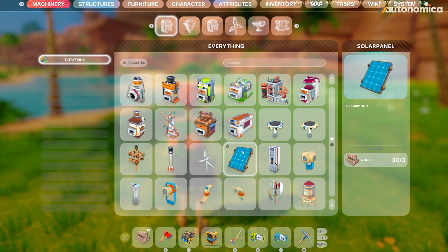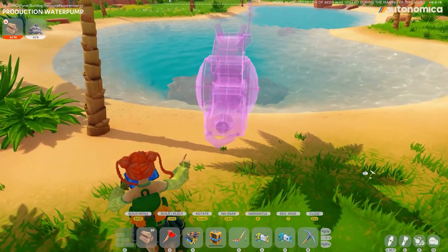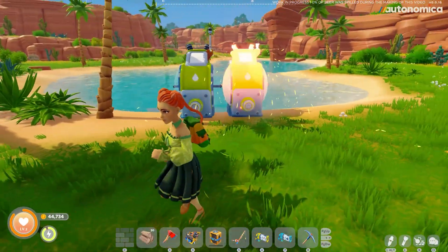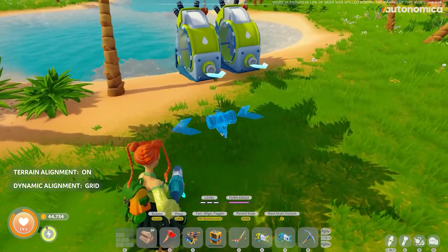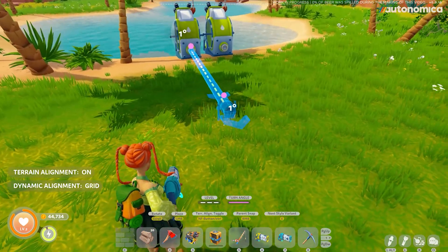Hey guys, so on top of the conveyor lines and things like that, we're also allowing you to work with liquids in our games. So you can place water pumps or breweries and things like that and run pipes. We developed this piping tool that you can use to run your pipes around your farms. We're walking the extra mile to give you guys a little bit more details when you're placing conveyor lines and pipes.